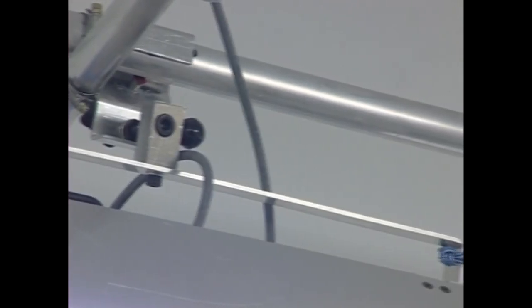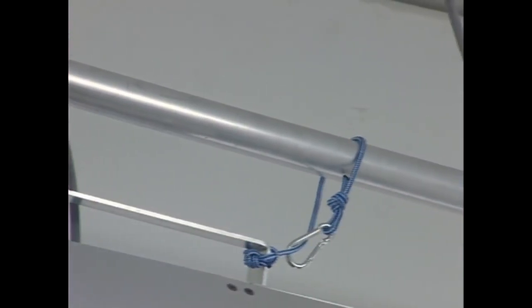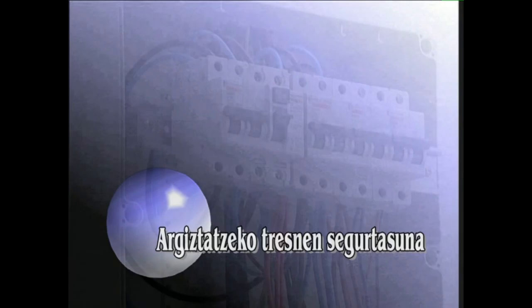Fokuak aktoreek eta teknikariek erabiliko duten eremuaren gainean kokatu behar baditugu, segurtasuna areagotu egin behar da, eta dena ongi lotu erori ez daitezen.